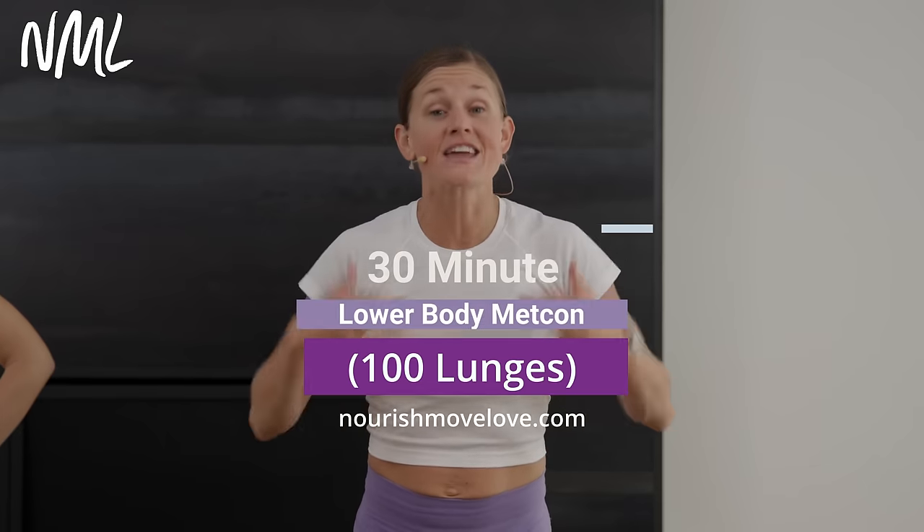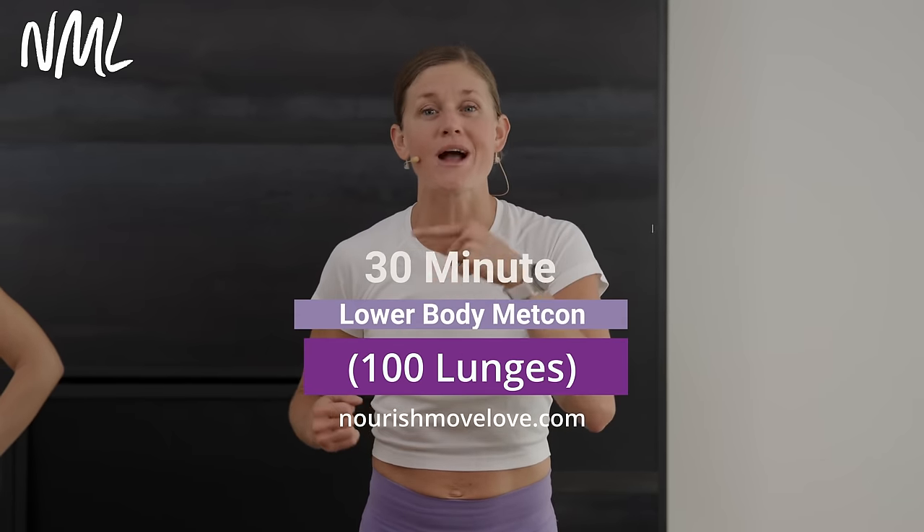Hi, I'm Lindsay Baumgren of Nourish Move Love, and this is your Lower Body Metcon. Get our full Metcon program when you hit subscribe to our YouTube channel, or hit that join button and become part of our YouTube community for more accountability and support.